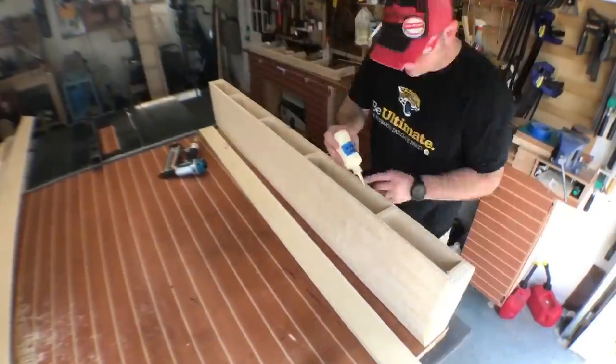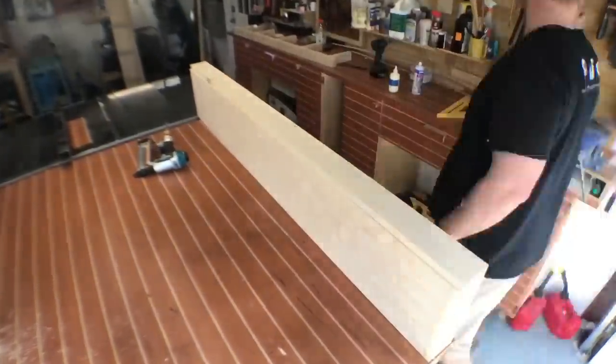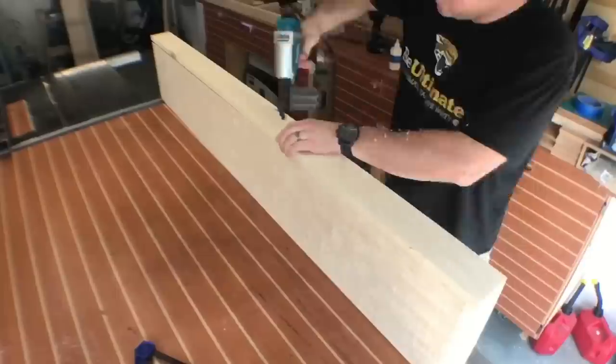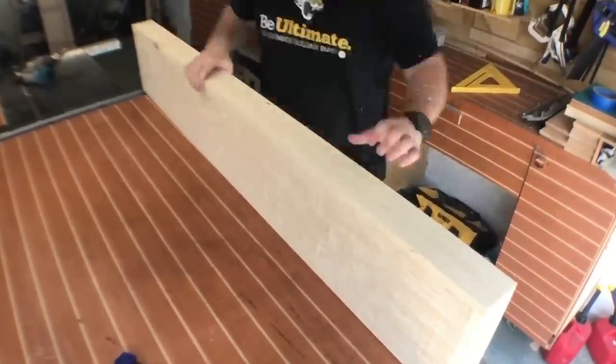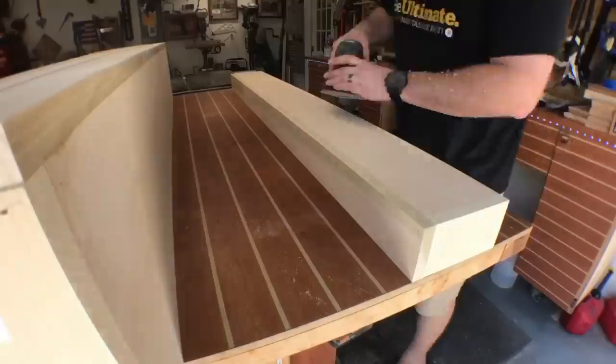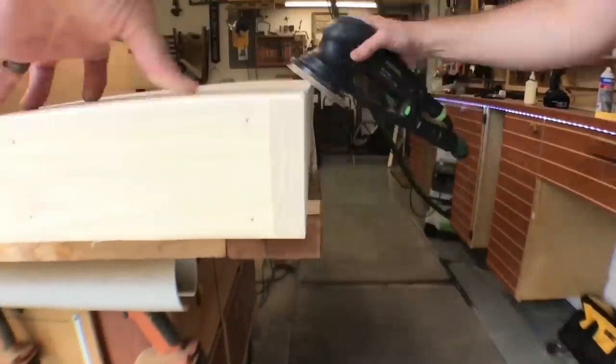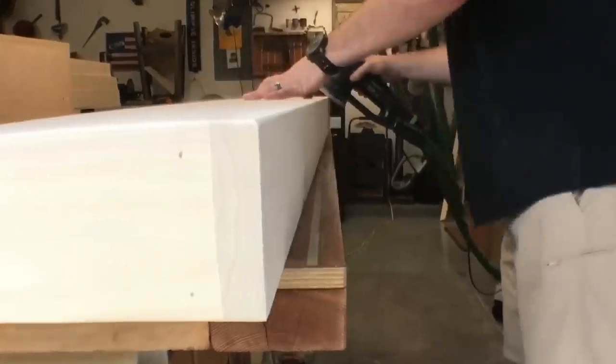As I'm installing the front piece of trim, I make sure to line it up just right. Be careful here — you don't want blowout with your nail gun, so keep it perpendicular to the length of the piece. With all four shelves completed, I run through the grits from 120 to 180 to 220, then put a nice hand chamfer on all the pieces for a finished look.